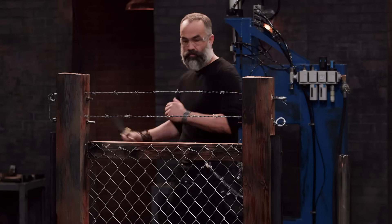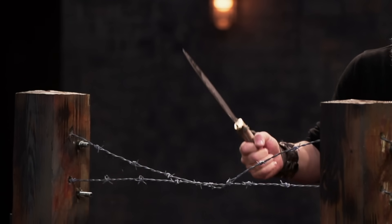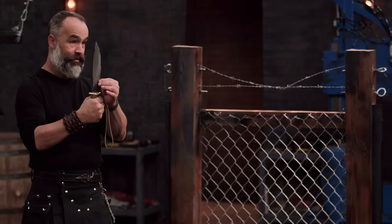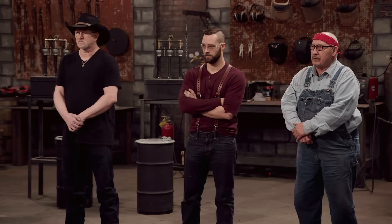Ray, I know you're ready. Always ready. Ray, I like the way your knife feels. A little bit on the thick side, but it's got the kind of edge that just gets into things, so overall, well done, Ray.